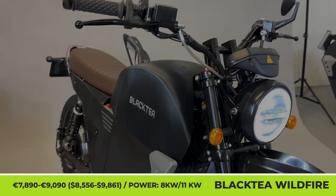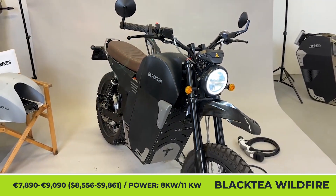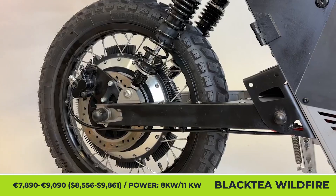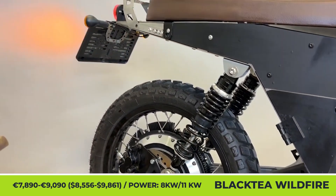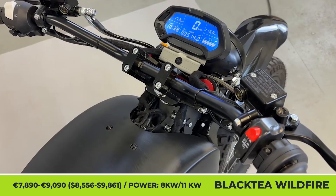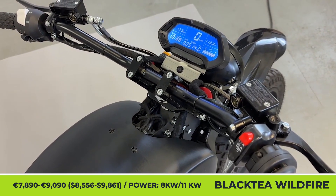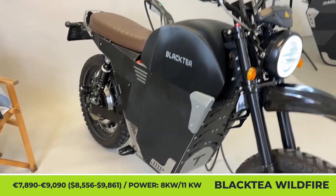Black Tee Wildfire. The upcoming Wildfire by the German EV maker is an electric scrambler for A1 driving license holders. It's based on a newly developed Cyberframe that uses sheet metal and rivets to make a durable, weld-free skeleton. The powertrain's standard configuration includes an 8-kilowatt motor with 10-kilowatt peak capabilities, while the performance one puts to use an 11-kilowatt motor with 20 kilowatts of peak output and 206 pound-feet of torque.